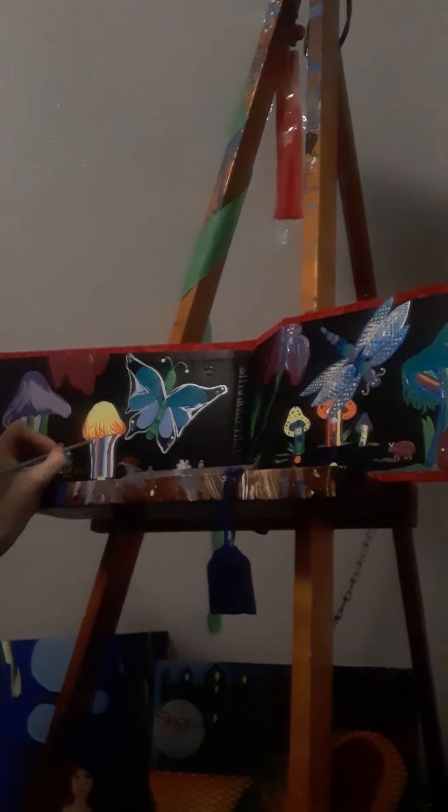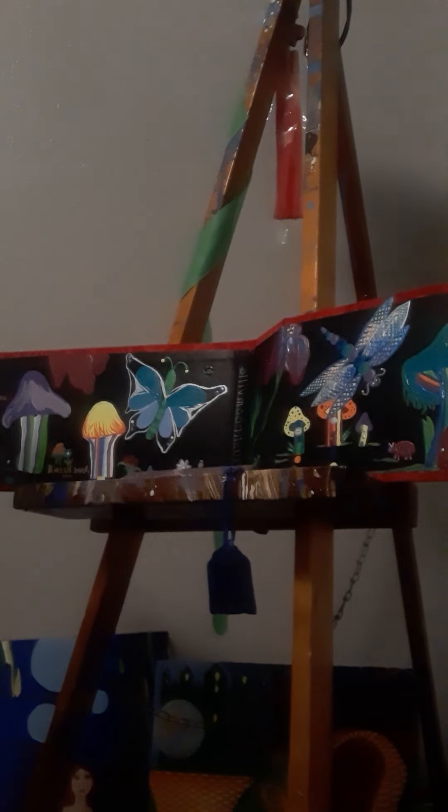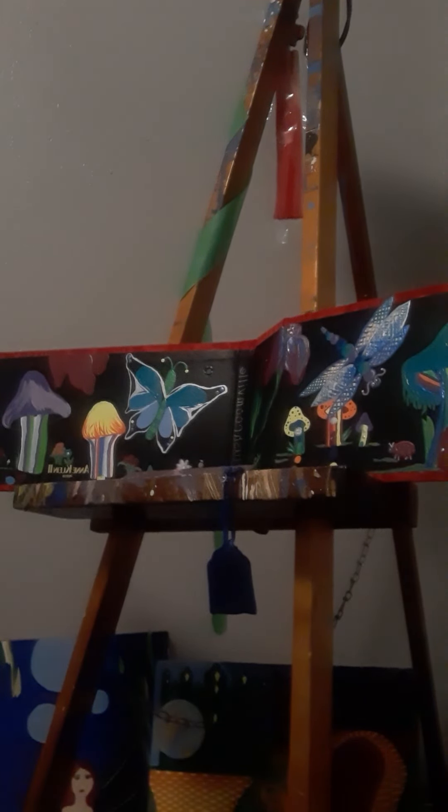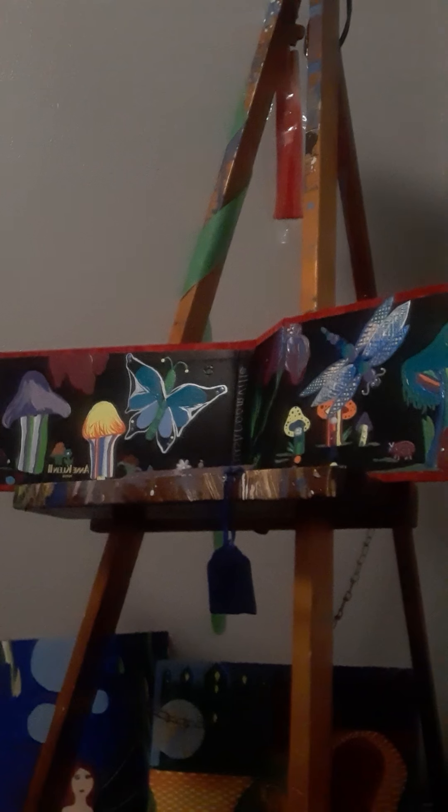I'm just going to add in some colors, so we'll get this mushroom house complete. You might hear a fan in the background — that's what's happening. It is the summertime.